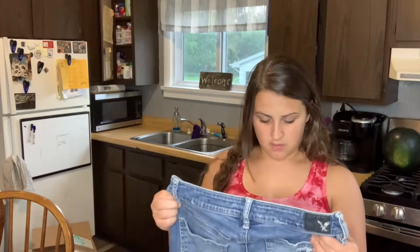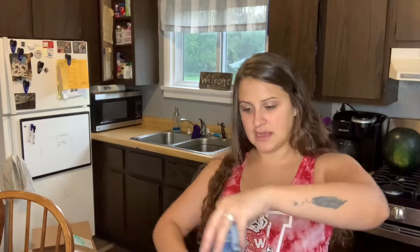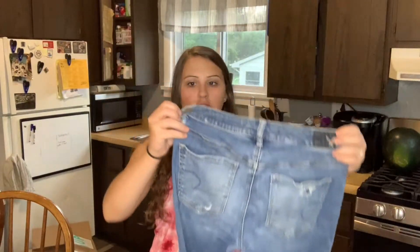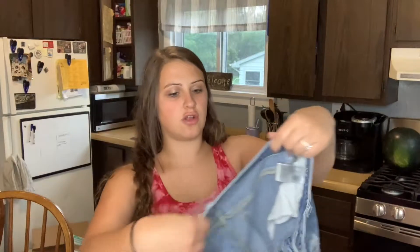So these are American Eagle Outfitters, size 10, high rise jeggings, very distressed. Okay, those are good. But that like came off — there's a little hole. I can just disclose that, but I won't get much for those though.